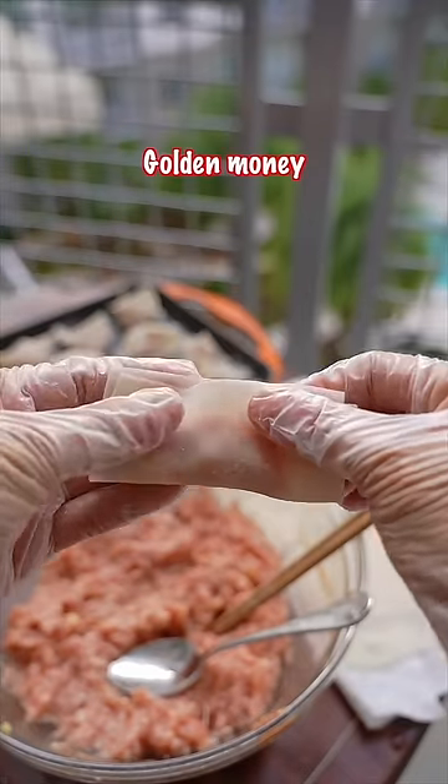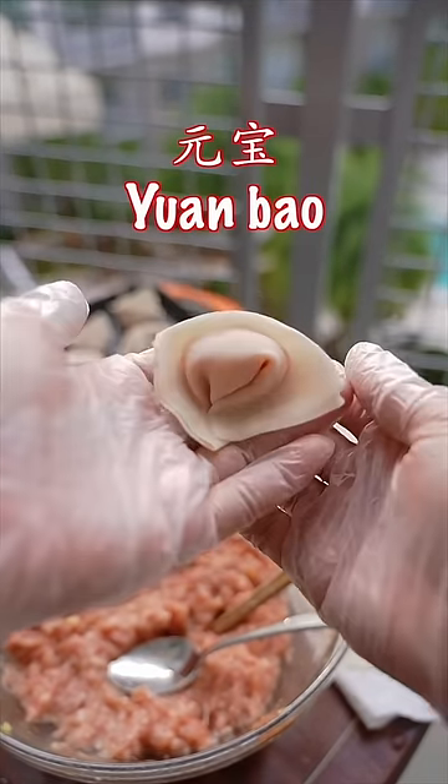Number three: golden money, 元宝. Here is your money.